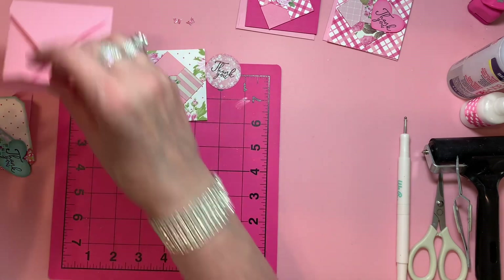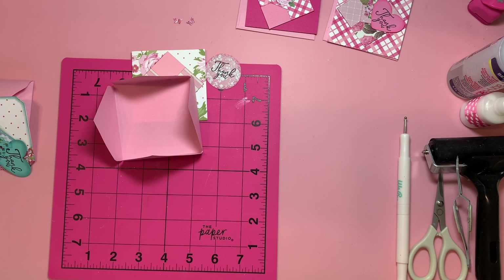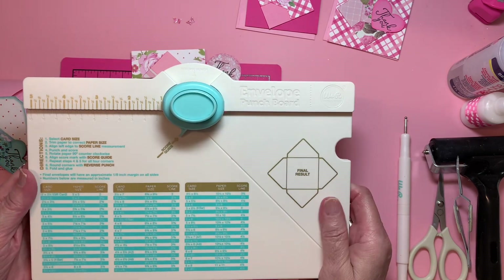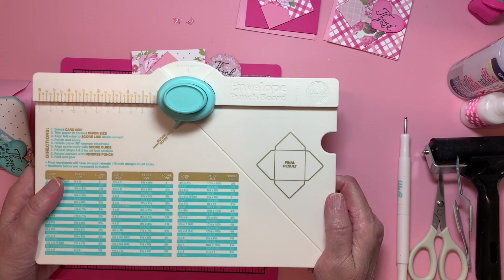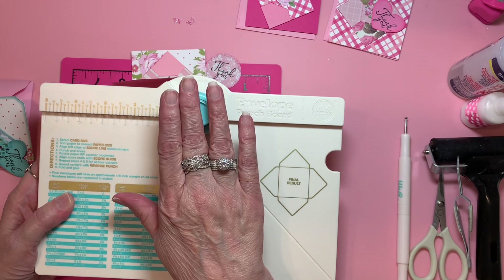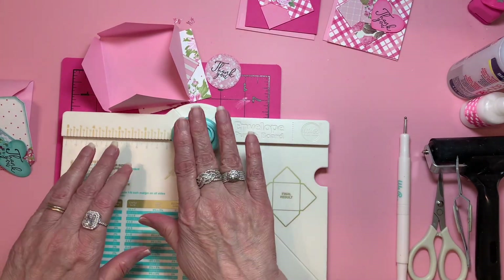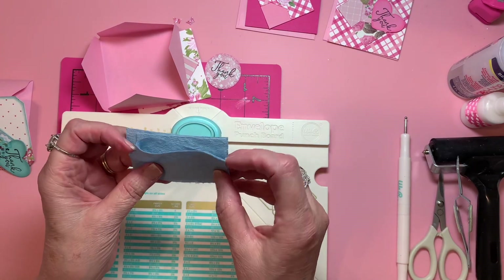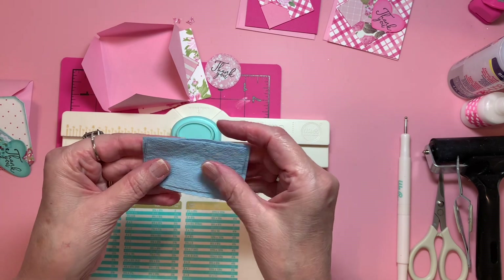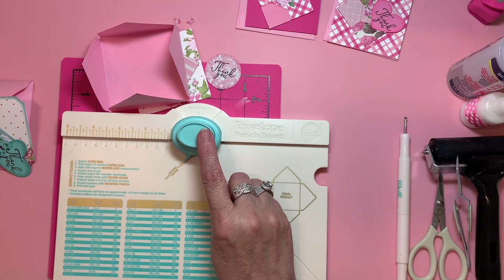I've already cut out my paper for my envelopes and put them through my envelope punch board, which is this one — it is We Are Memory Keepers. I think I said the other day I wasn't sure. I've had this for so long and I have used this so much. I lost a little insert they had here that was supposed to be more comfortable, but it still kind of hurts my hands. My trick on that, since you have to keep punching it so many times, is I take these recycled shop towels — they were just used to clean off paint brushes — and it feels a lot better to punch it like that.